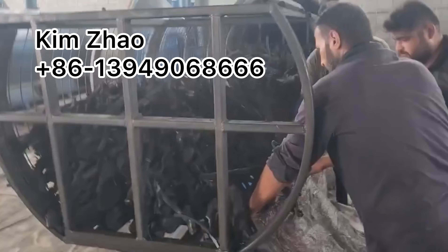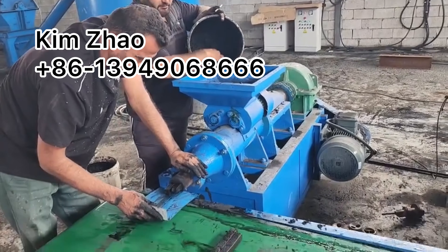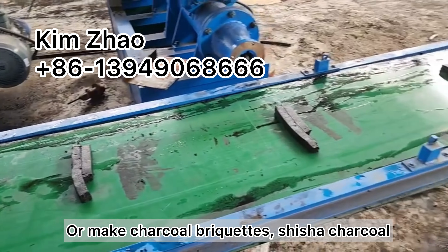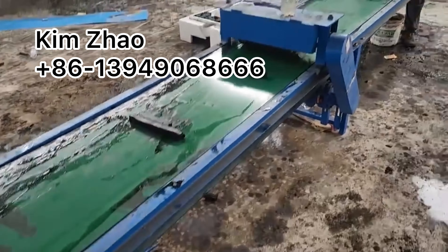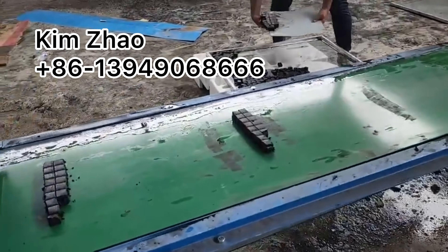You can collect the natural charcoal to sell directly, or make charcoal powder and then make charcoal briquettes. This customer is making a shisha charcoal cubic shape.